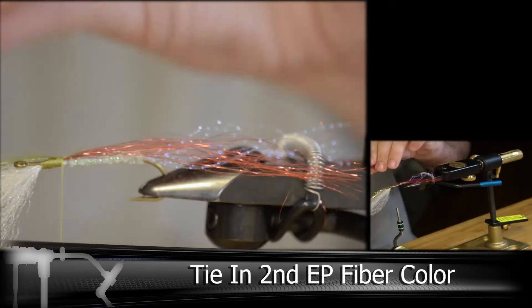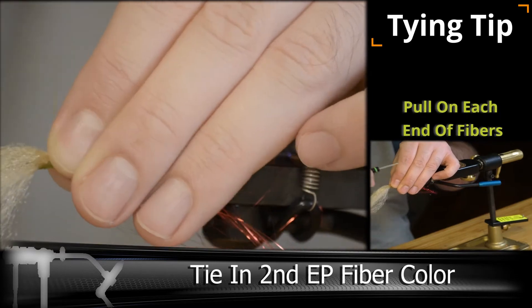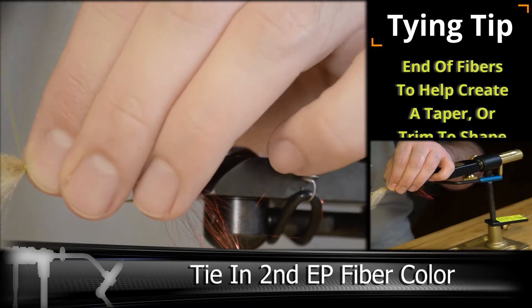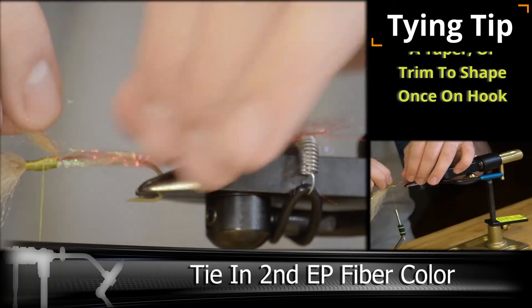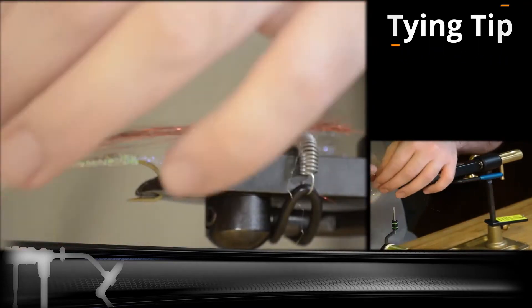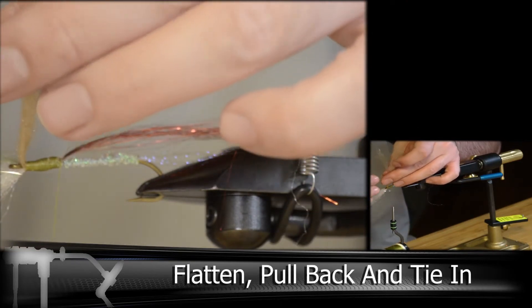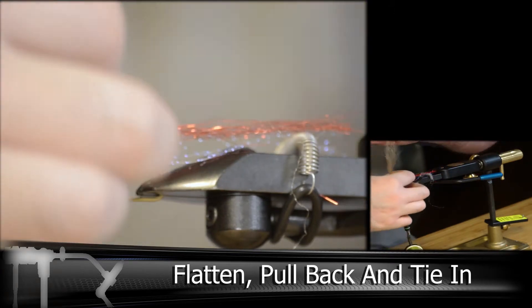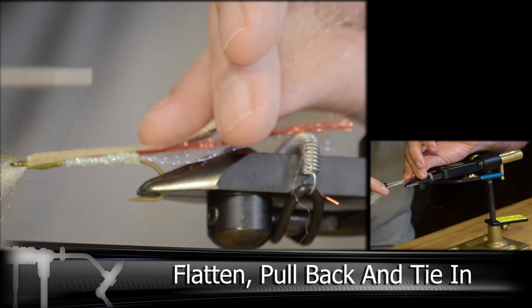And then we'll be adding the same length piece and lining it up with the white bottom fiber. And then we want to taper that off and start working the sections apart. We want to make sure we get these sections to lay flat rather than rounded. So I'm flattening that out, pulling it back, and then doing a couple wraps to hold it in place.